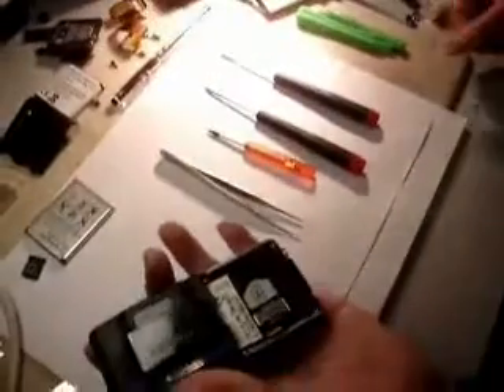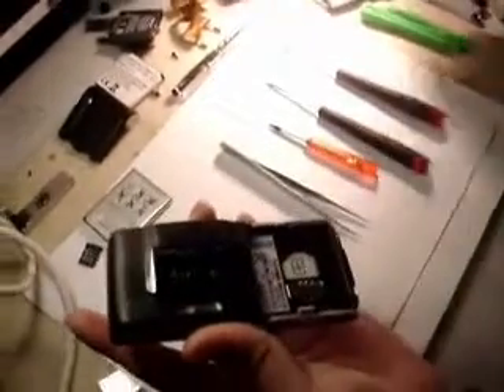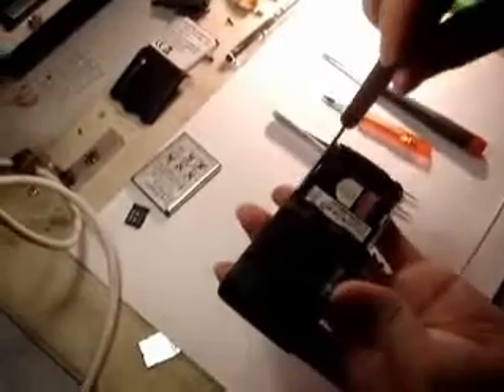Take off the back cover, take out your battery, and take out the SIM cards. To start with, you need a small Phillips head — there are two screws for the back housing, so unscrew those two screws.